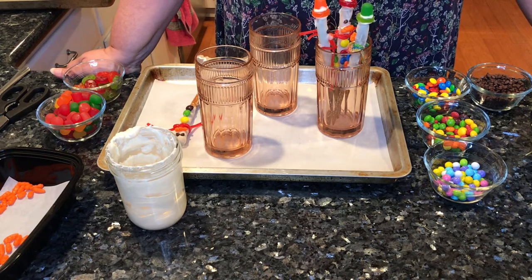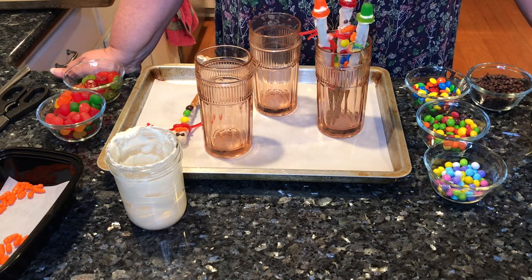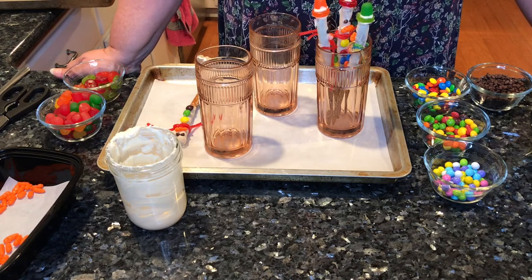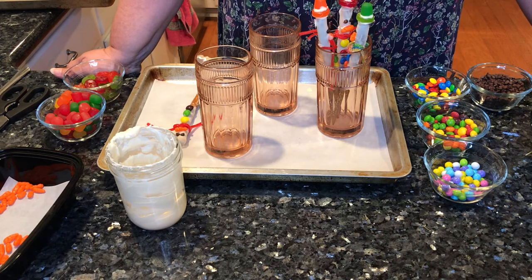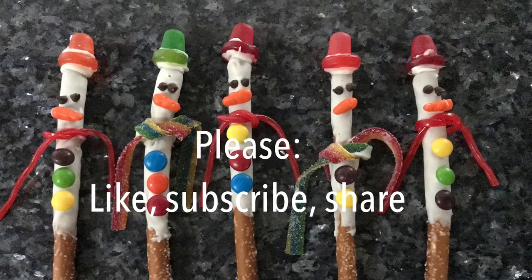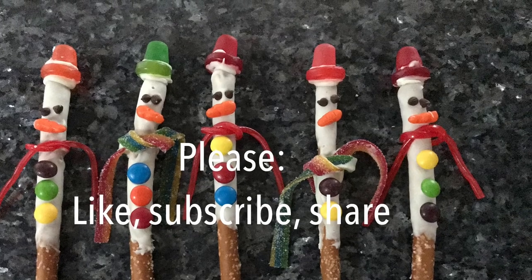Please like, subscribe, and share. Please share with your friends so that they can get in on this fun too. Happy holidays and thank you for watching.